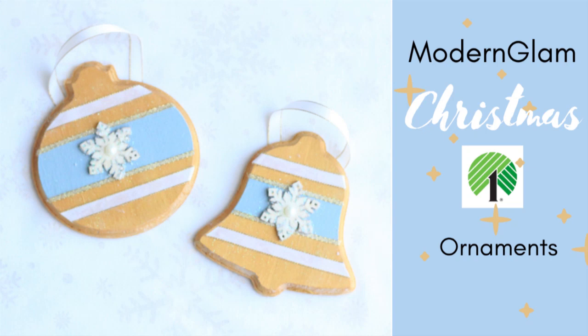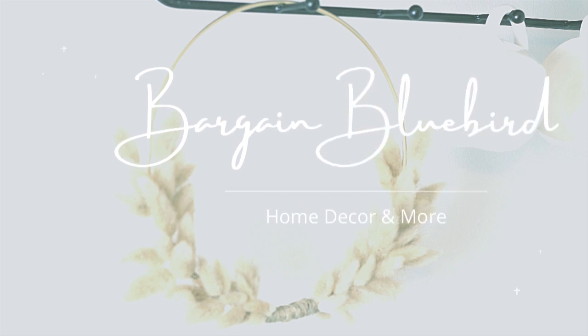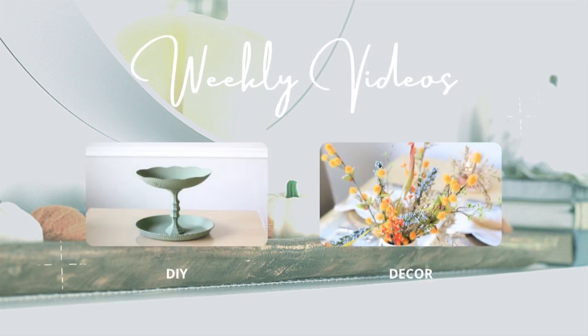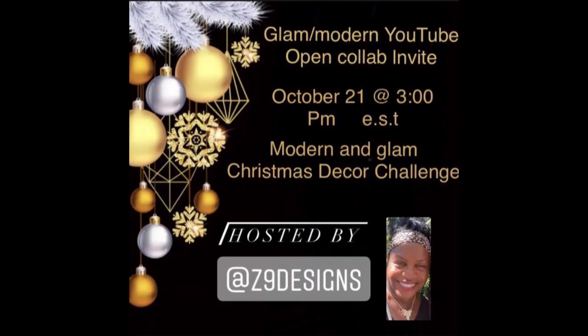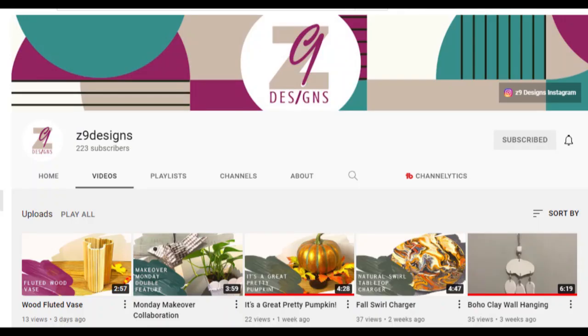Today on my channel, we're doing something a little different — we are doing Modern Glam Christmas. I am participating in the Modern Glam Christmas Decor Challenge, hosted by Cindy from Z9 Designs. You're definitely going to want to check out her channel; she makes the cutest DIYs. You'll find the link to her channel and the playlist for the Modern Glam Christmas Challenge listed in the description box below.